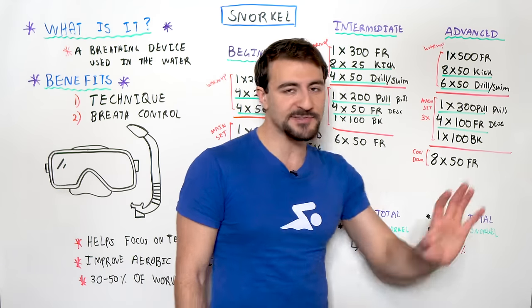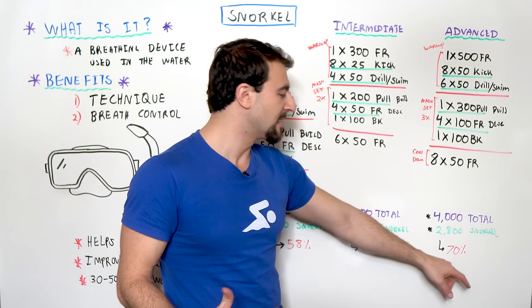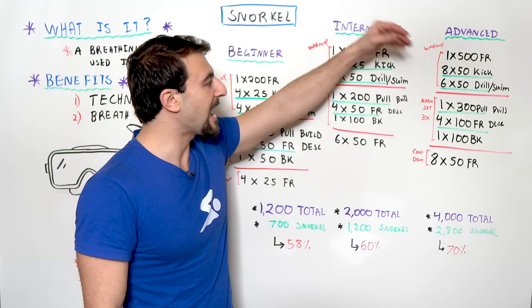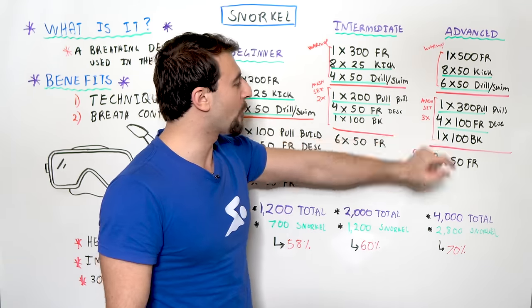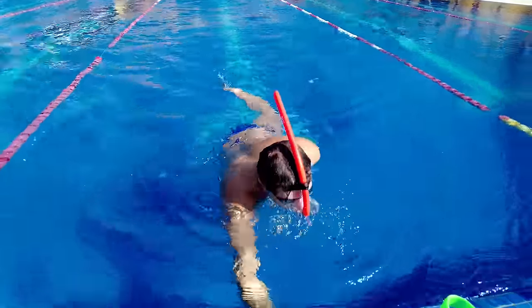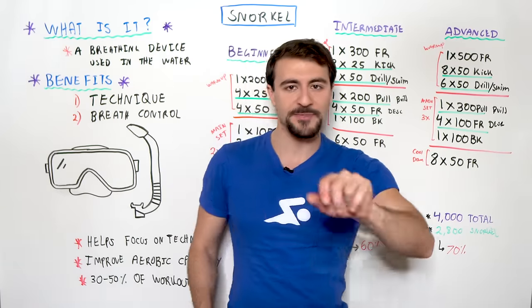Moving to the advanced workout, we're doing an even higher percentage with the snorkel. Total volume also increases. We've got a 500 free, eight 50s kick, six 50s drill-swim. The main set is a 300 pull — building — and four 100s freestyle descend, plus a 100 backstroke easy without the snorkel. We repeat the main set three rounds. The cool-down is eight 50s freestyle.